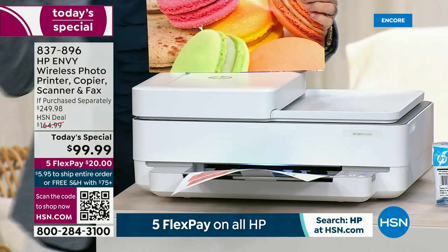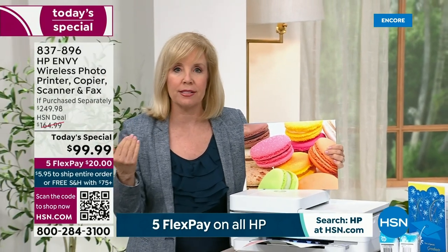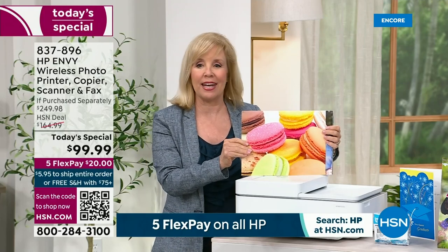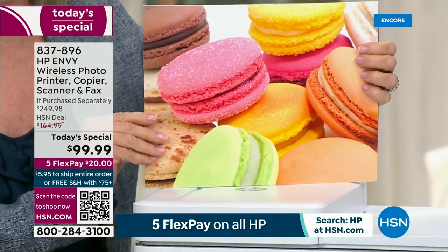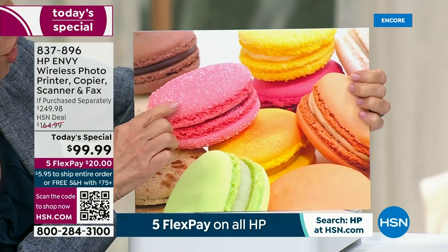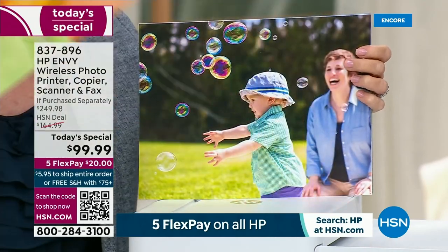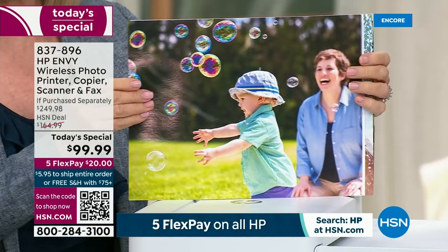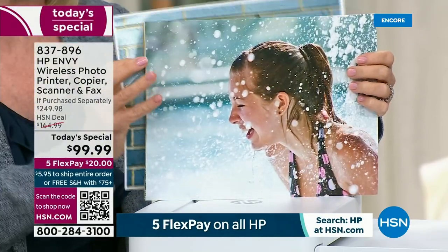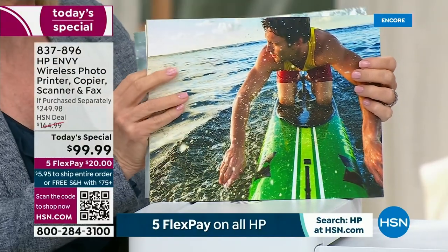All those photos you have stuck on your phone or tablet — you can now wirelessly print them out from your phone. You can print a four by six, a five by seven, and an eight and a half by eleven. Look at the color popping off the page — you can get full prints, edge to edge, beautiful borderless photos. All those photos on your phone can be instantly printed out in a matter of seconds.